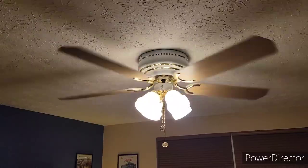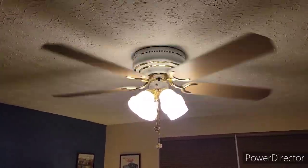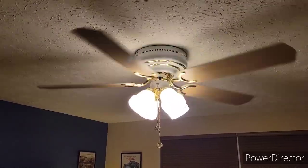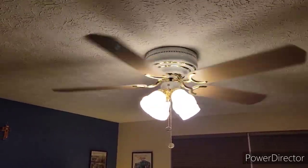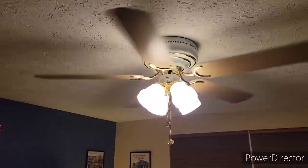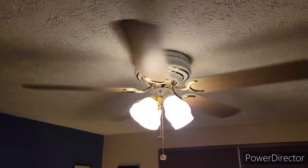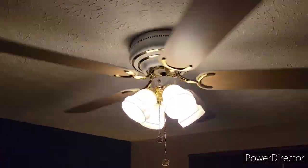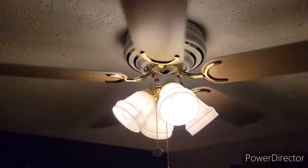These were pretty popular in my area when they were new. There was a house on the street that I grew up on that had one of these in their den area — it's the first time I ever saw one in white with the polished brass and the milk glass. I always thought that the white versions of these fans were the coolest things. Very childhood. I love those shades.